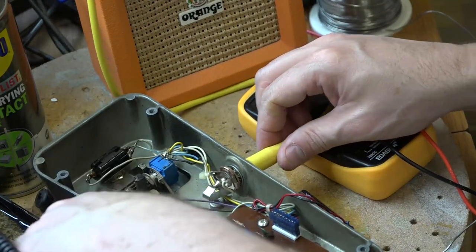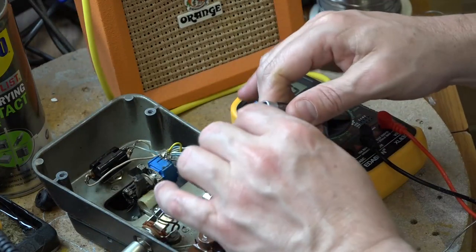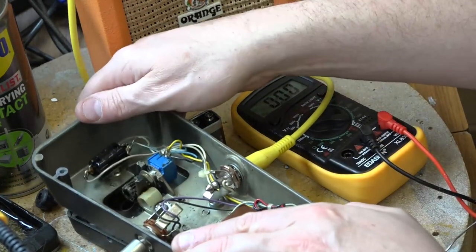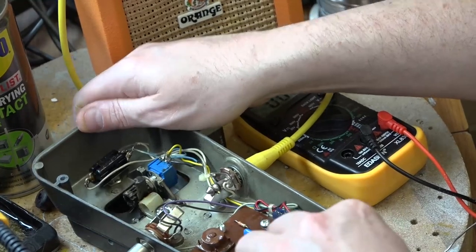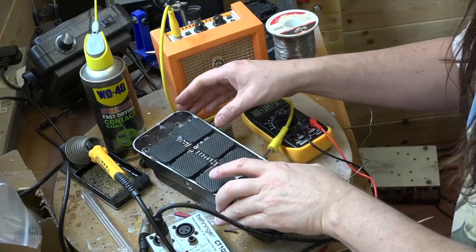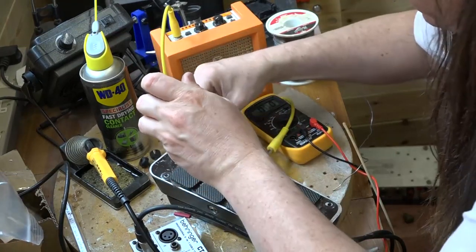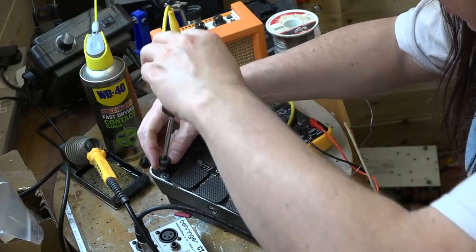That's all in — let's pop in our inputs and outputs and switch the amp on. The DC socket is still a little bit rubbish, but I'm going to pop the original battery in to see if that was still working. I think I'll keep the DC connector as it is at the moment because when it's in place it's fine. This is now a working, fixed wah-wah pedal, so we're going to pop the base back on and screw its feet in.